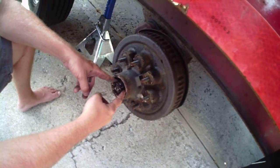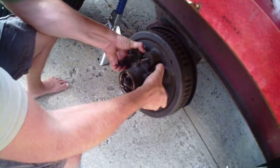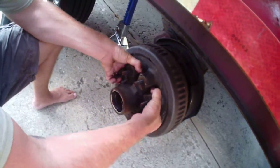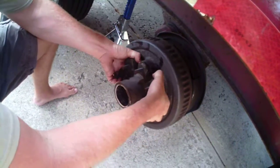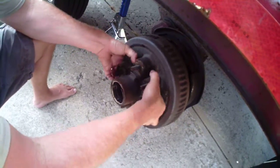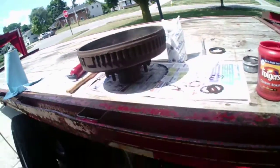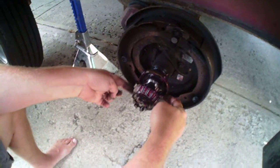I've got the washer and the king nut here, and what that does is it helps me get that seal. If I just sort of pop it, turn it, pop it and turn it — that breaks that seal loose for me, just like that.